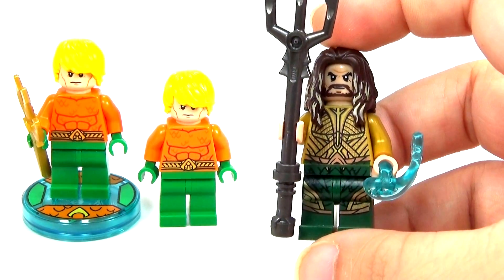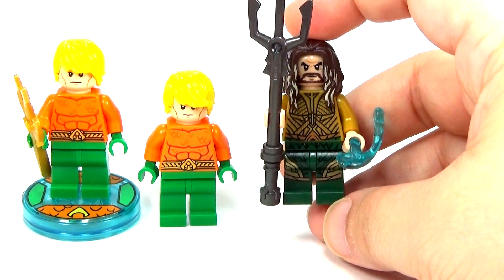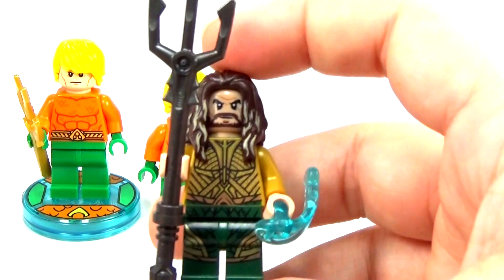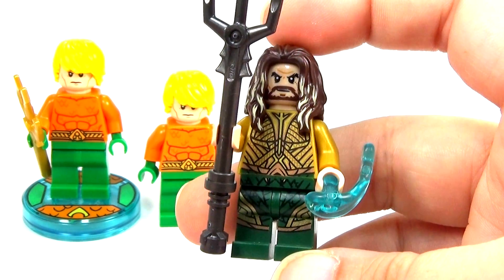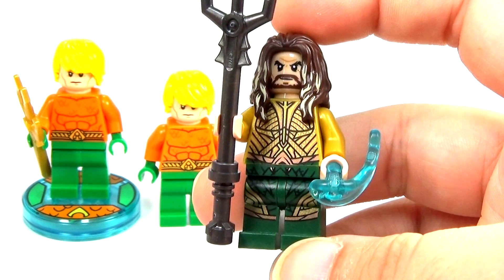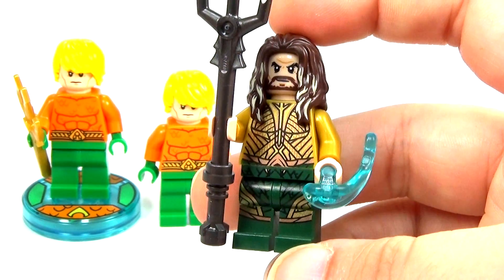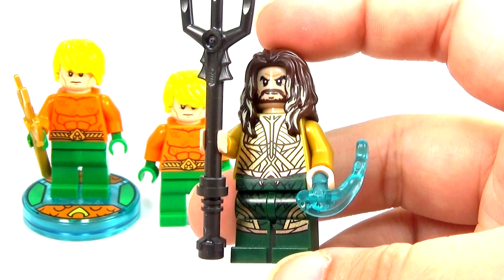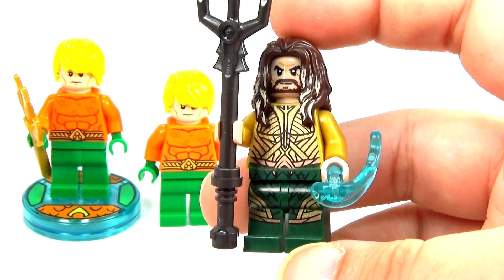Now this Aquaman is totally different — it almost looks like a totally different character if you didn't know it's based off the same thing. This Aquaman is based off of the Justice League movie and is going to be played by Jason Momoa, who also played Khal Drogo in Game of Thrones. I think he's an awesome actor and he's going to do a really good job as Aquaman. I've seen him in the trailers already and it's looking fantastic — I cannot wait to see the movie.